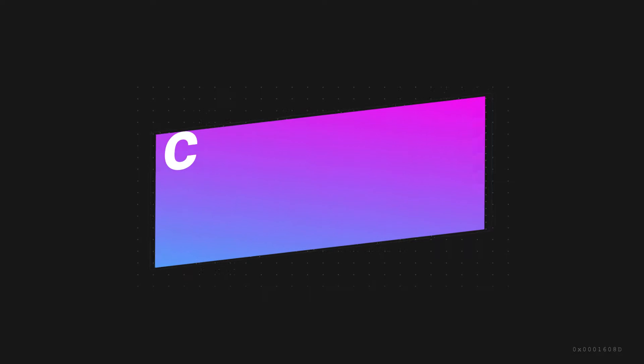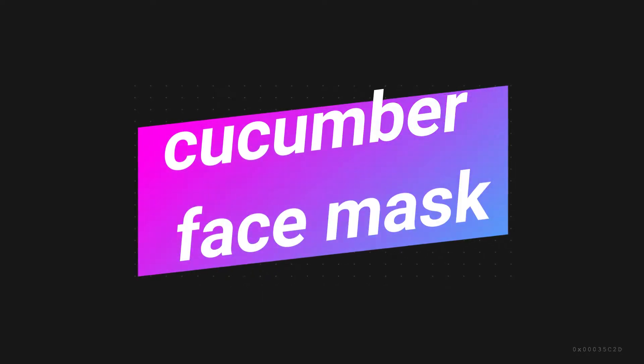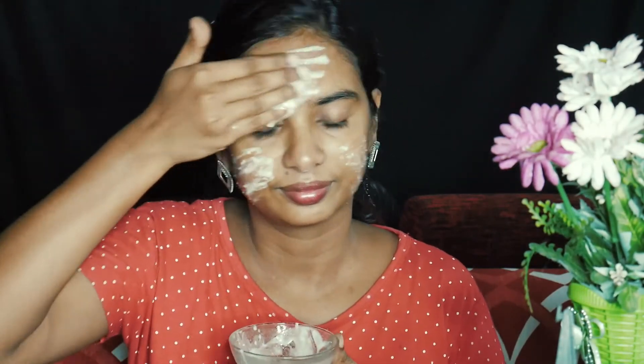I'm going to use the cucumber face mask. We will put the face mask on. Make sure it's thick and not light. Make sure we put the face mask on properly.